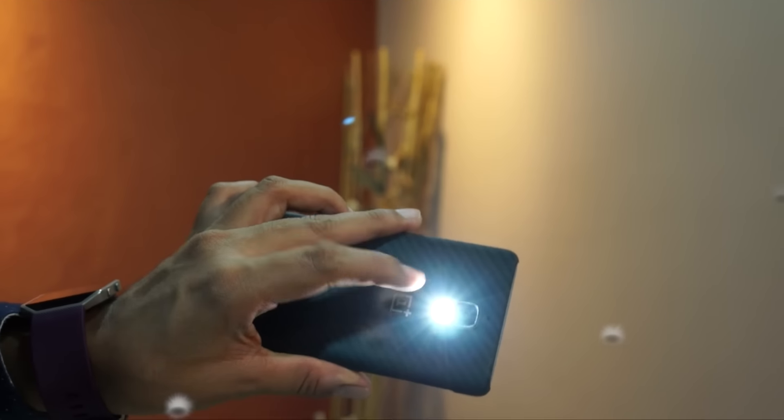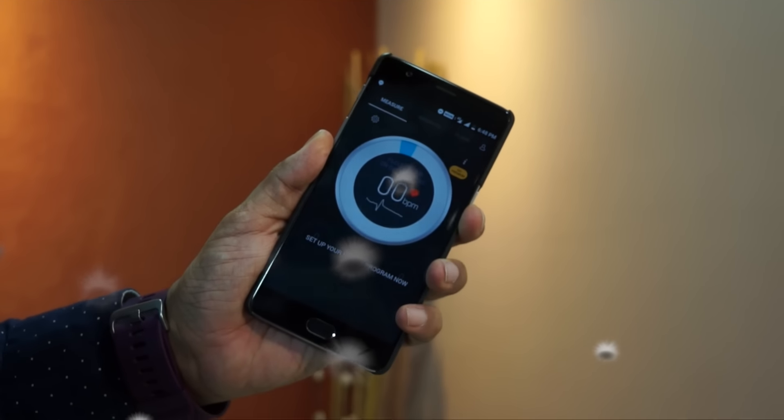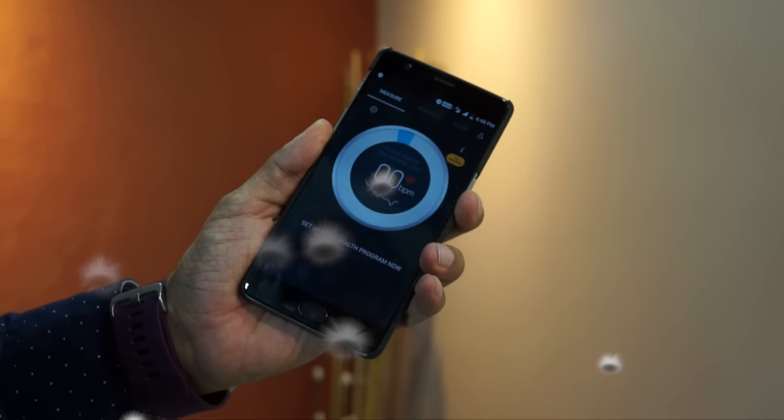First thing first, head over to the links in the description area below where you can find the links to all these applications. The moment you start these applications, you would find the LED light on your smartphone — that's the camera LED — would switch on, and you will be asked to just put your finger onto the light or camera sensor.